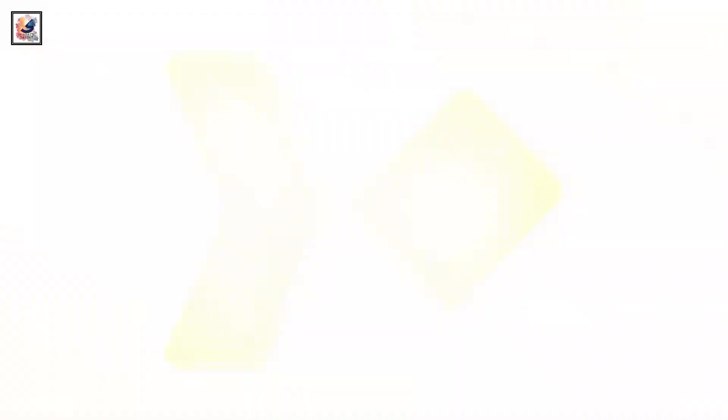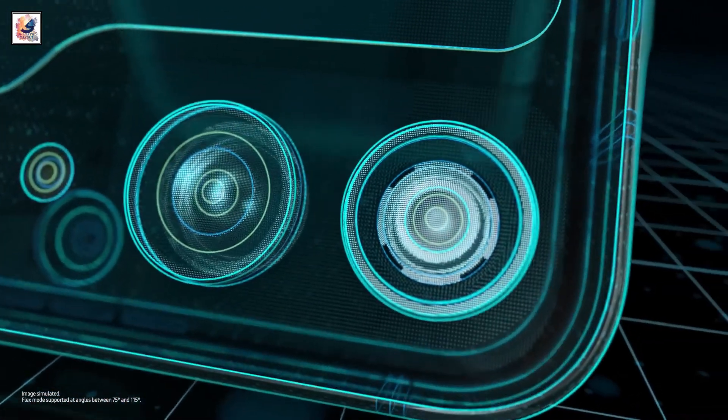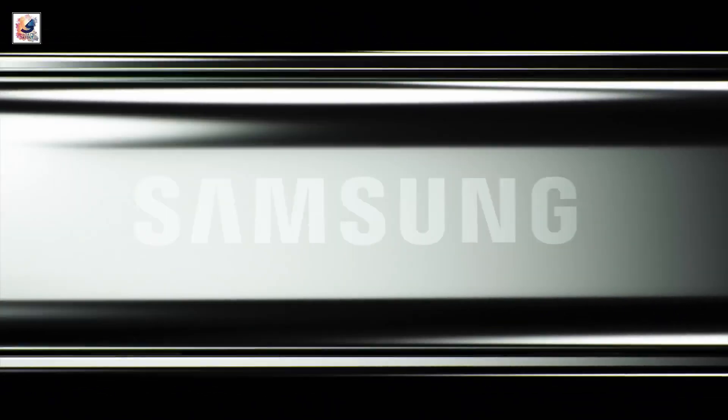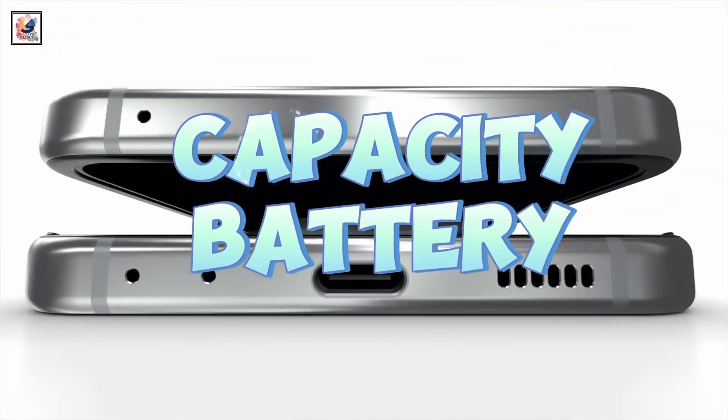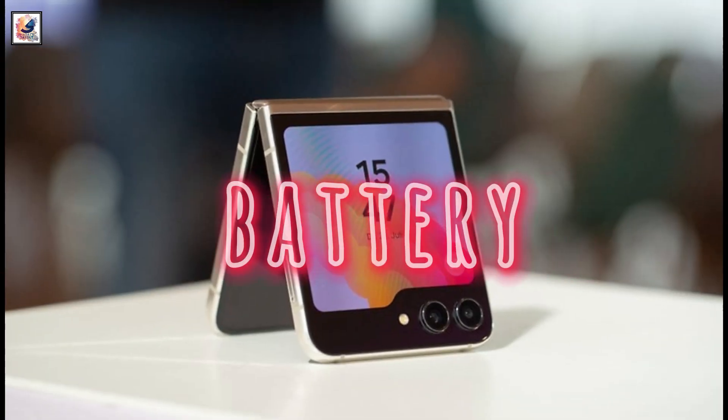On the right frame are the power button and volume rockers. The Flip phone still has just two cameras. The only big change from the Galaxy Z Flip 5 is its bigger battery — according to previous reports, the device could be powered by a 4,000 mAh battery.